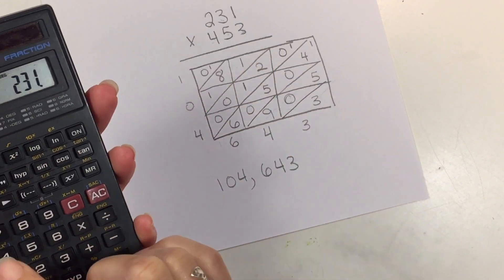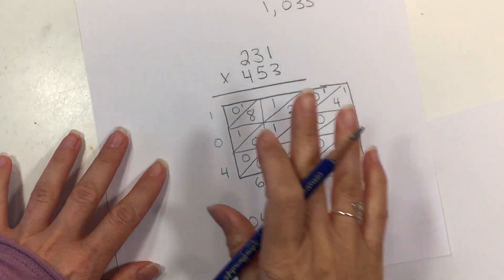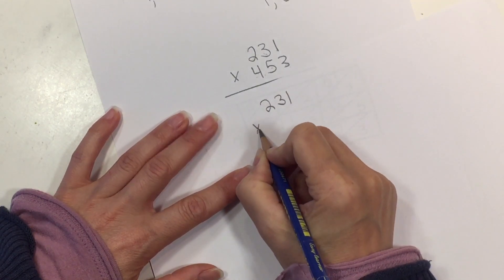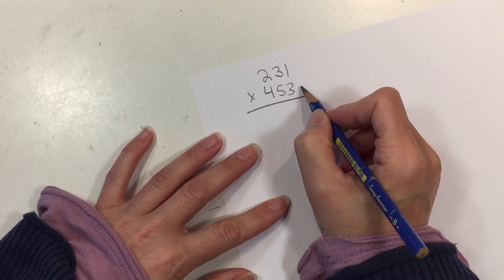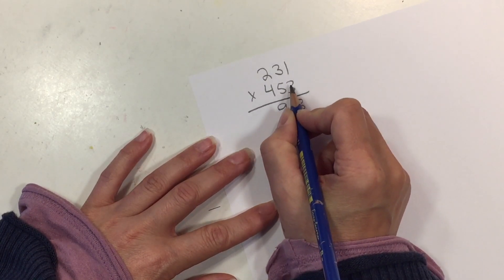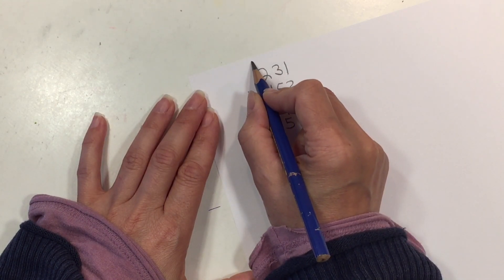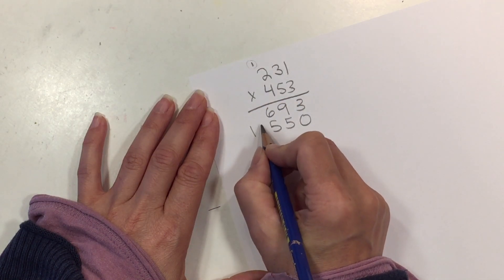Let's try this same problem — 231 × 453 — the traditional way. We multiply from right to left: 3 × 1 is 3, 3 × 3 is 9, 3 × 2 is 6. Remember to add your placeholder because we're moving to the tens spot. 5 × 1 is 5, 5 × 3 is 15 — carry the 1, put the 5 here. Then 5 × 2 is 10, don't forget to add that 1, which becomes 11.